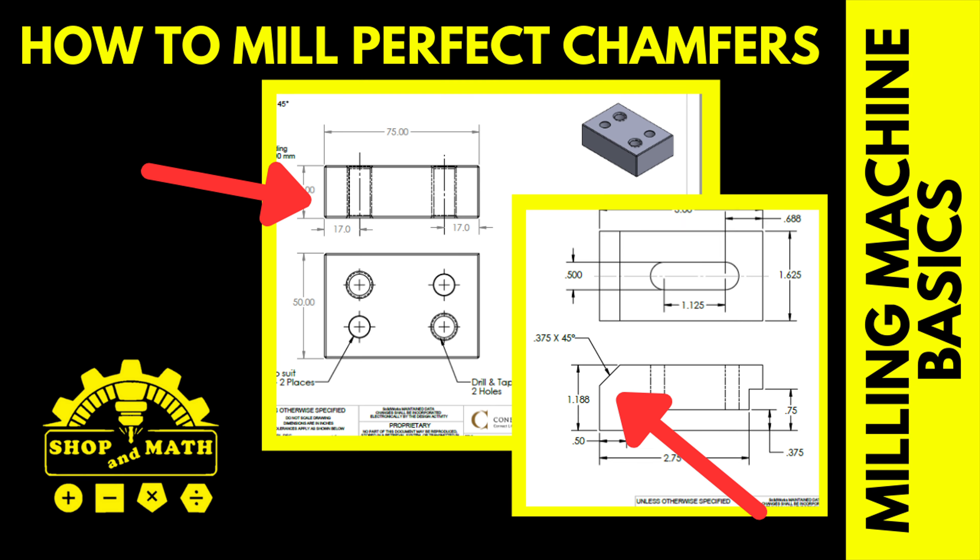How to mill perfect chamfers. In this video I'm going to demonstrate two different ways of milling chamfers and I'm going to show you tooling and setup, and how to do other types of chamfers as well.